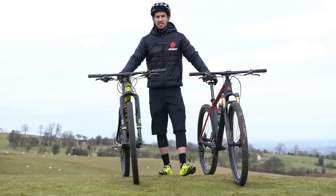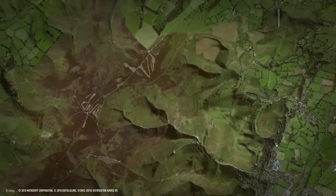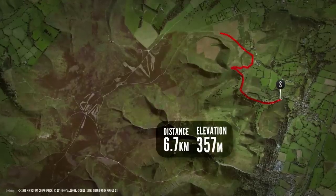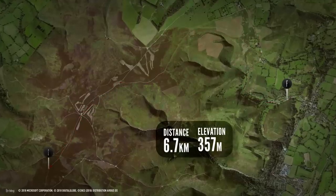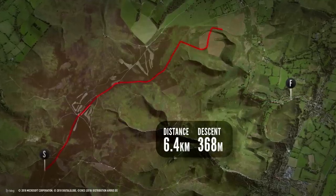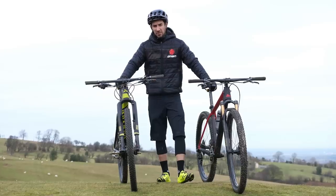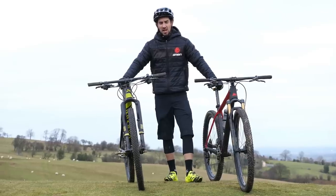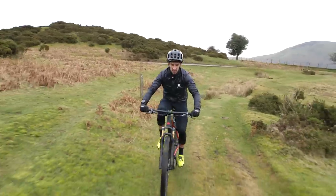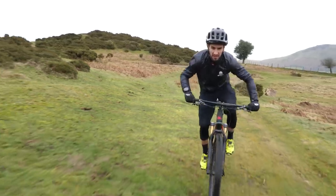I'm going to put the two bikes head-to-head on my local hills on a cross-country loop I ride all the time. It consists of one decent-sized climb — just about 25 minutes of lung-bursting stuff — and one really nice swoopy single-track rocky descent. It'll be interesting to see if the full suspension bike makes enough time in the rough stuff to make up for its extra weight and slightly less efficient pedaling. Okay, so first lap on the hardtail. Let's go.